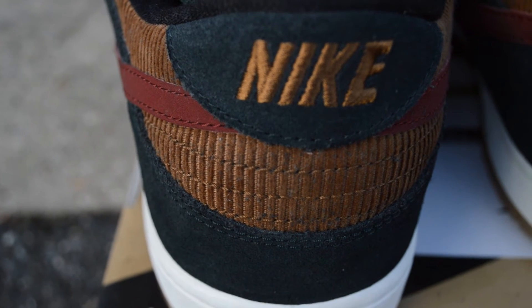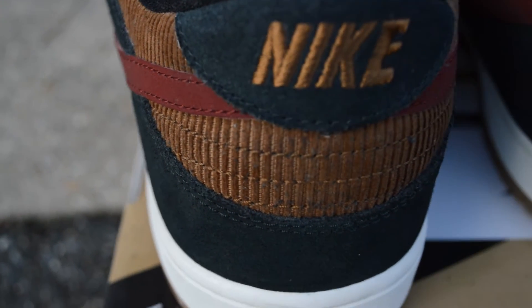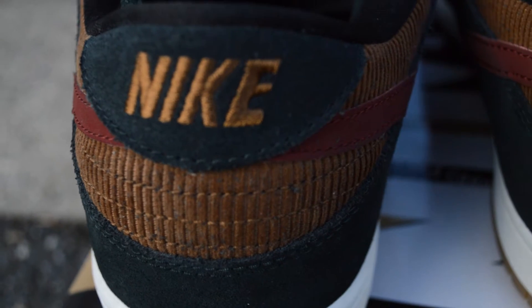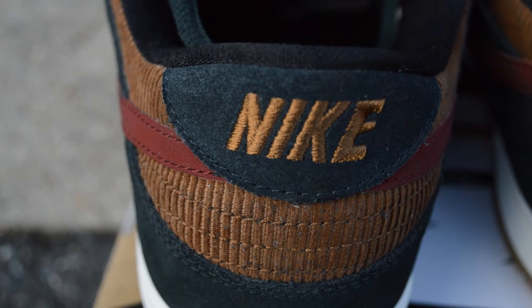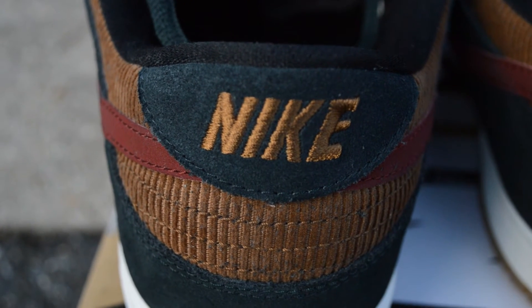Here's where the name of the shoe comes from — you can see brown corduroy, which gives the shoe a nicer look. The heel tab is suede with 'Nike' stitched into it in brown.